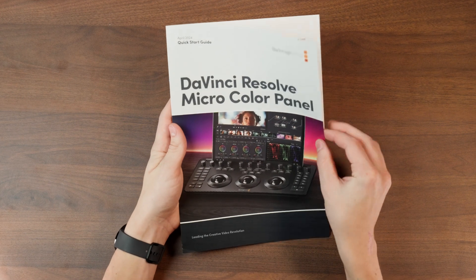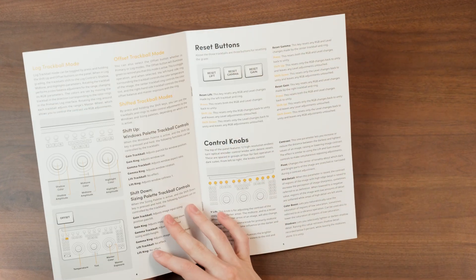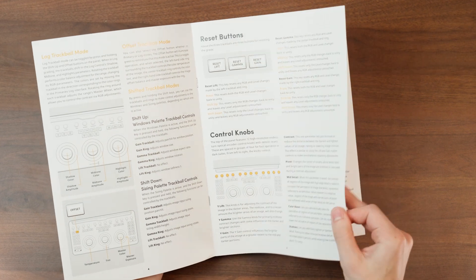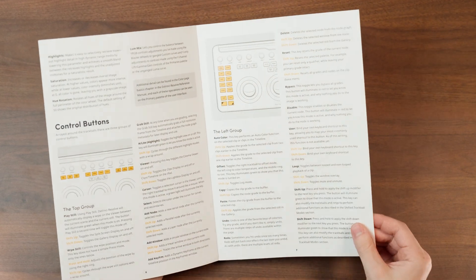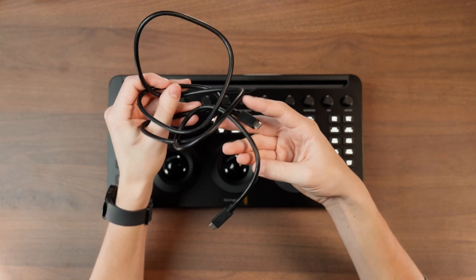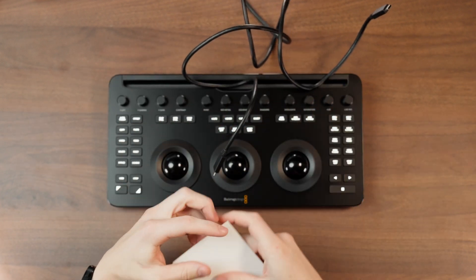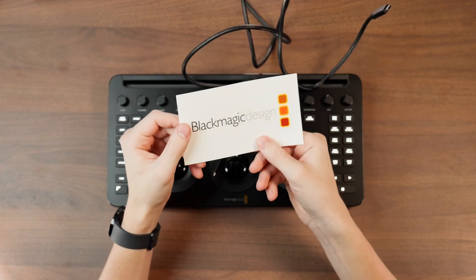One of the many things that I love about this panel isn't actually the panel itself, but instead this little booklet that's included. This book made it extremely easy to use the panel, and for the first couple of days I just left it on my desk so that anytime I wanted to learn something new or forgot how to do something, I could open it up, find the control, and it tells you exactly how to do it. This is how you do a product manual, or quick start guide as they call it. When you get the panel you'll also receive a Blackmagic Design sticker and a USB-C to C cord for charging and direct connection.